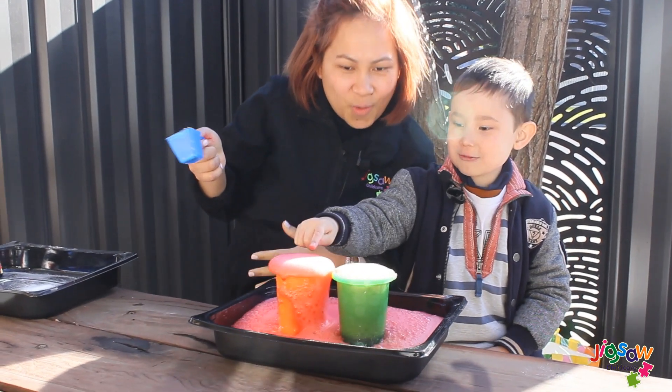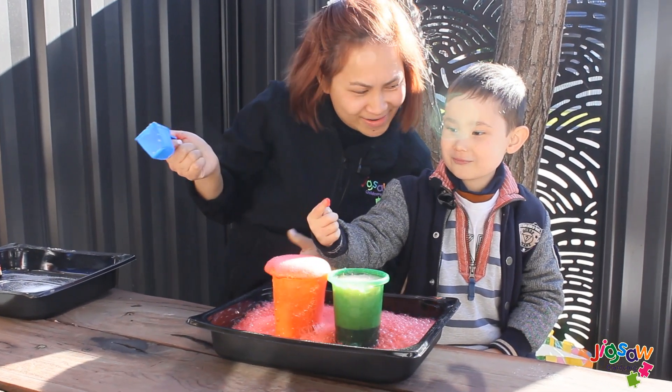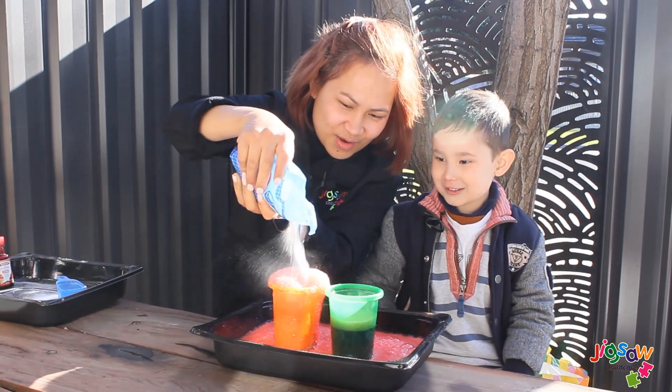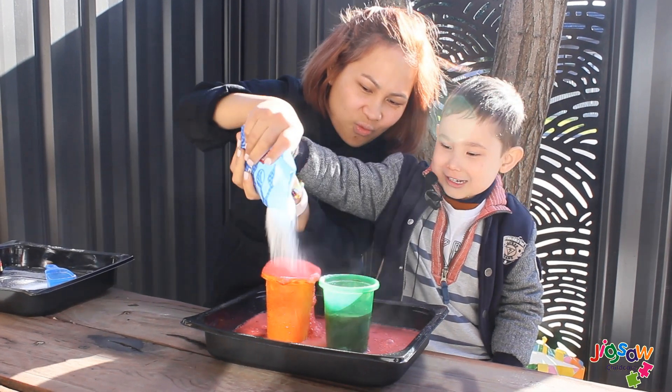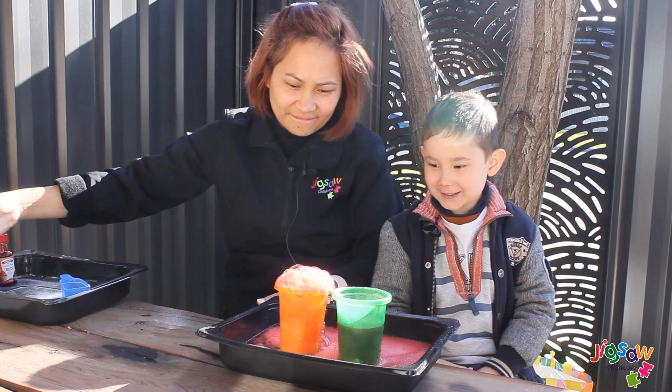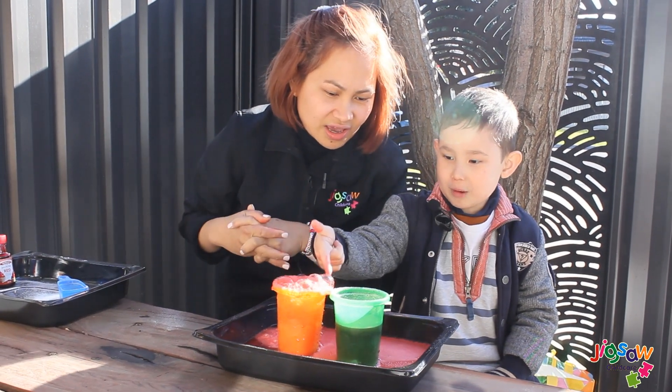How can I do this one? Whoa! Whoa! Shall we pour it again? Whoa! That's a rock! Look at the rock! Yeah!